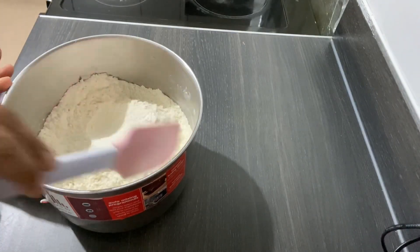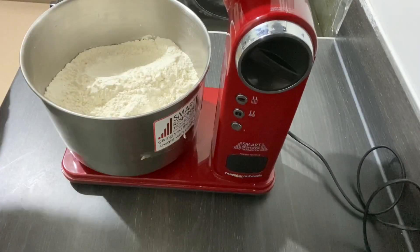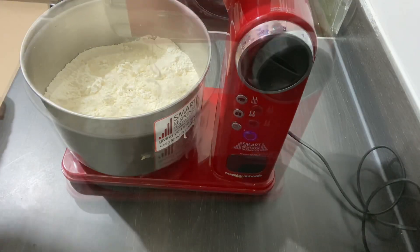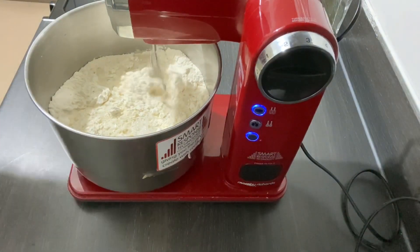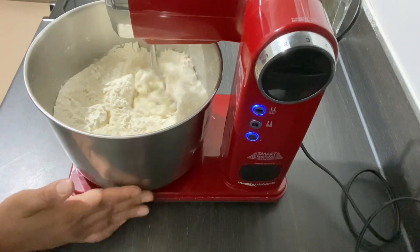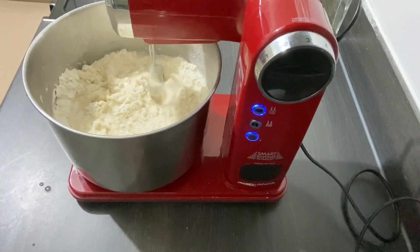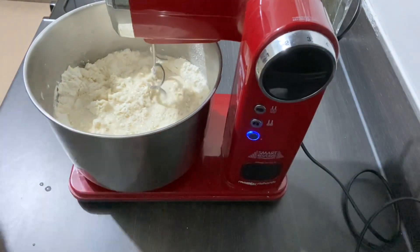Once I mix the dry ingredients together, I'm going to use my machine. I've got two cups of hot water straight from the kettle, but I poured about a cup and a half first. Now I'm going to put the machine on and mix the dry ingredients and the water together, adding the rest of the water as I go.